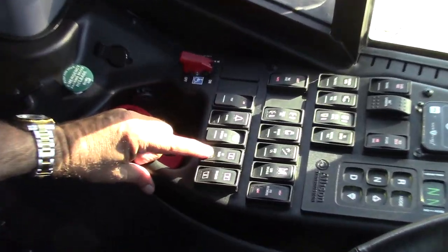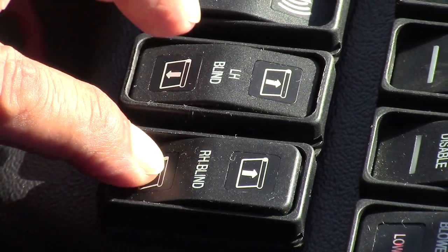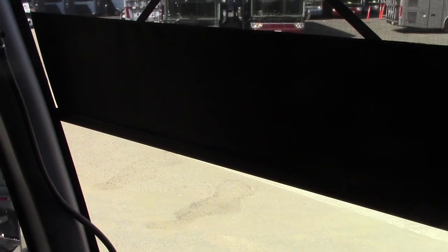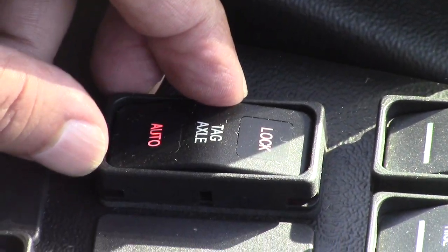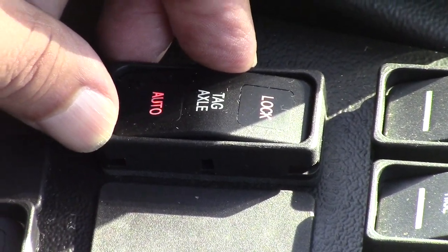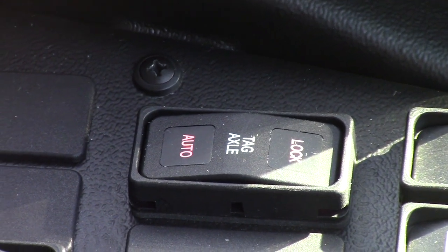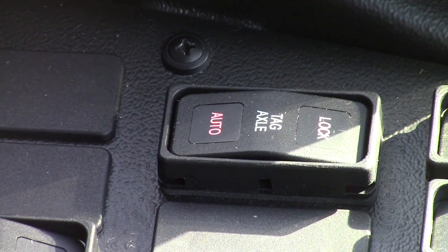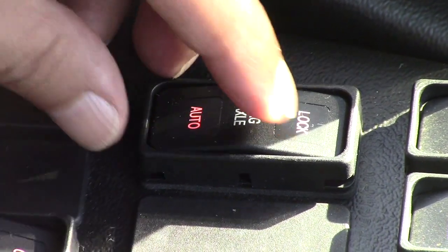This is the left blind or shade, and this is the right. Press the lower portion of the switch and they go down; the upper portion and they go up. This is to lock the tag axle — as you are turning, if you leave it on when you are making a right turn, the tag axle will slightly turn to the left to assist you in the turning process.